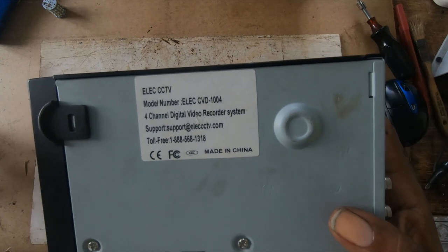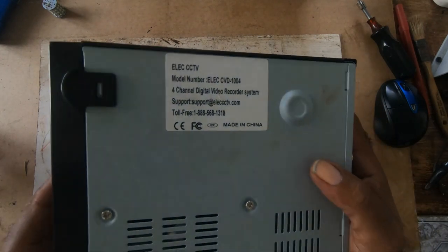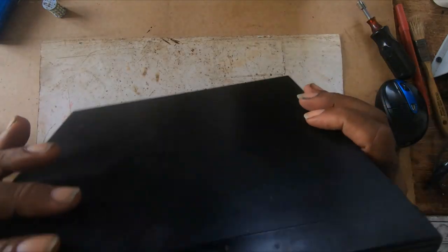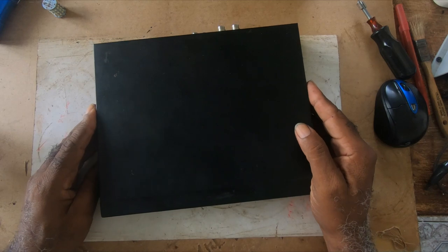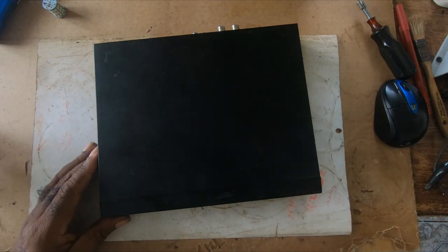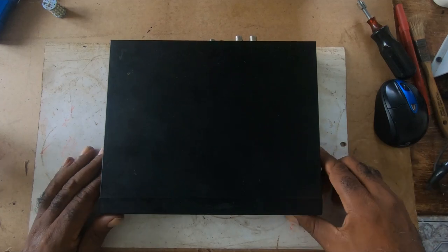If anyone watching this video knows how to bypass the password or put it back into factory default, please put it in the comment below.